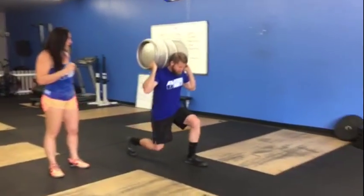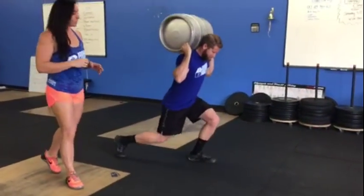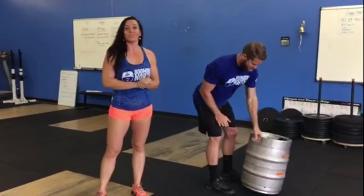One thing we don't want to see is a lunge and a shuffle step in between. Make sure you're really linking those lunges together. Thank you for tuning in today — we will see you out on the course in December. Have fun!